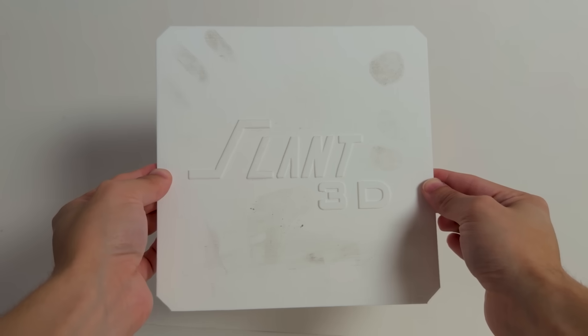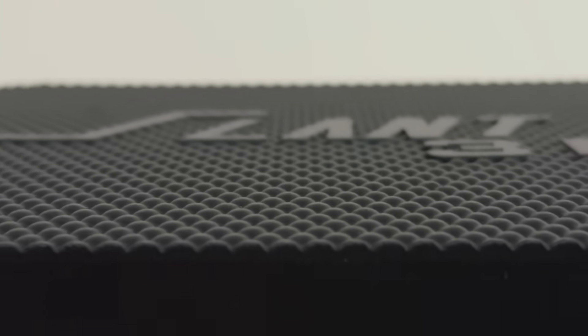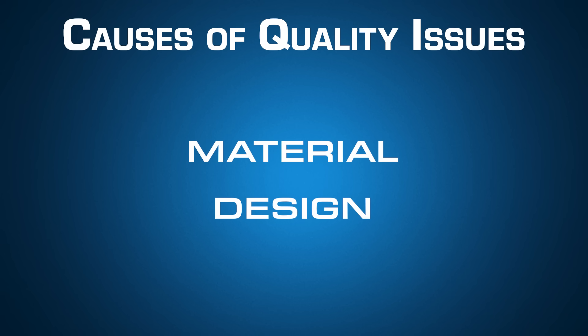How can you go from a nasty part like this that can get all smudged and show every single defect that could possibly happen in a print, to something like this that will print perfectly every time and looks way more premium? We're going to talk about that in this video. With any 3D print, the main things that cause quality issues are material and design.